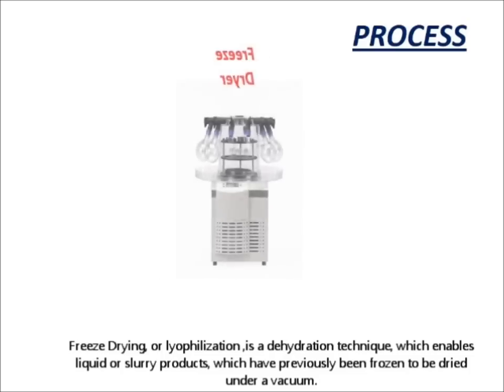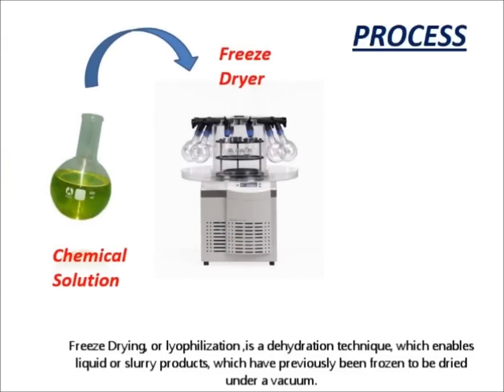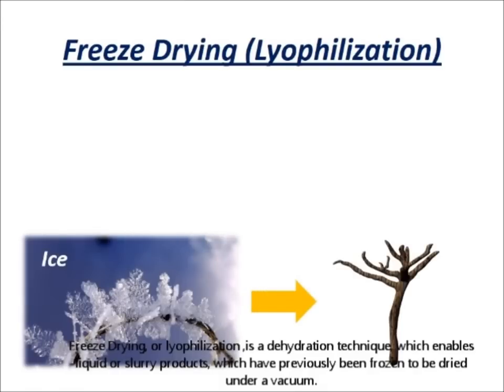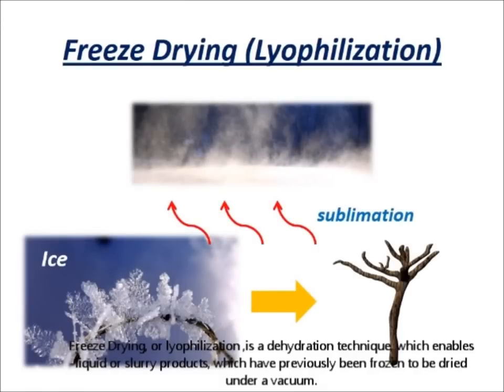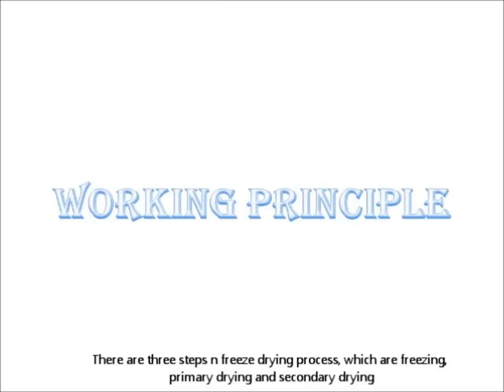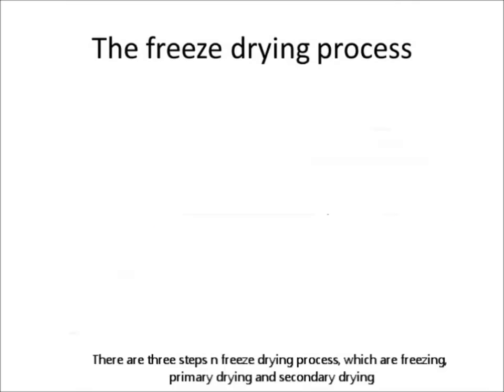Freeze drying, or lyophilization, is a dehydration technique which enables liquid or slurry products which have previously been frozen to be dried under a vacuum. There are three steps in the freeze drying process: freezing, primary drying, and secondary drying.